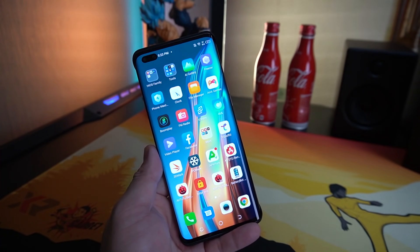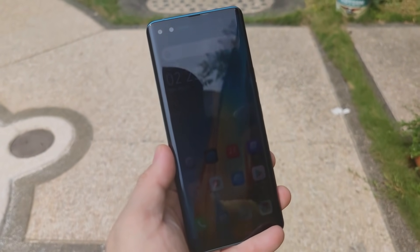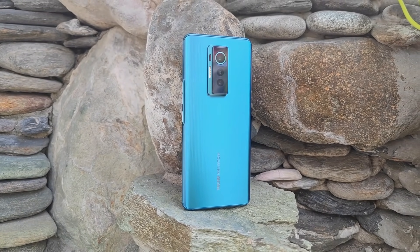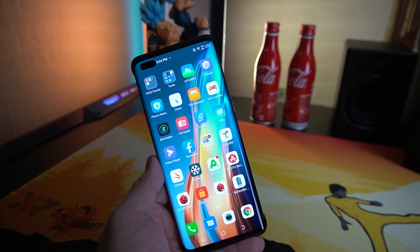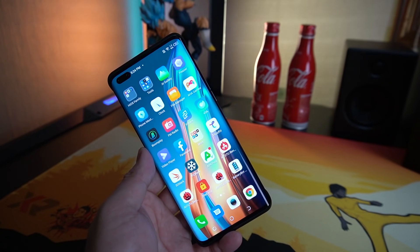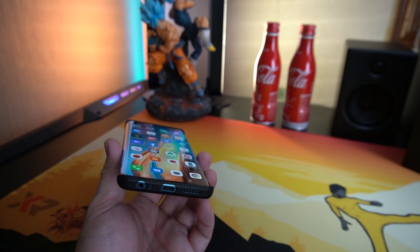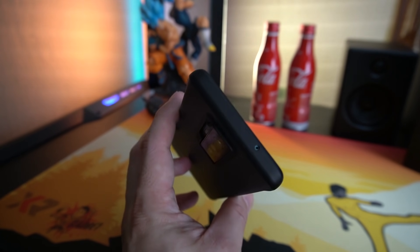Watching some videos on this phone, the experience is really nice, except for the dual punch-hole at the top which takes away some of the viewing angle. But it is a dual camera so that's understandable. Having this really nice Super AMOLED display gives me a good time watching YouTube and Netflix. I don't get the chance to watch HD videos since it's only Widevine Level 3, but watching 1080p on YouTube I did enjoy it. The viewing angle is nice, though something missing is stereo sound — it only has one speaker at the bottom.